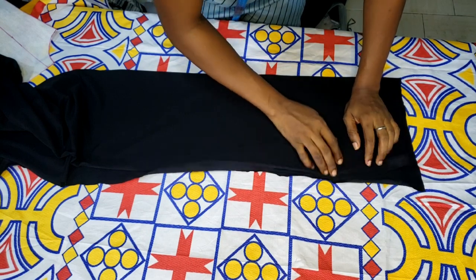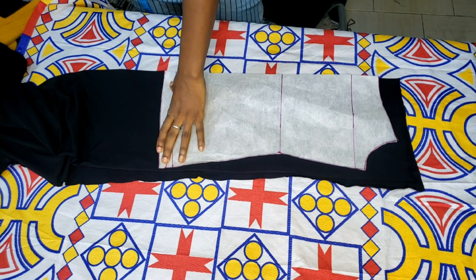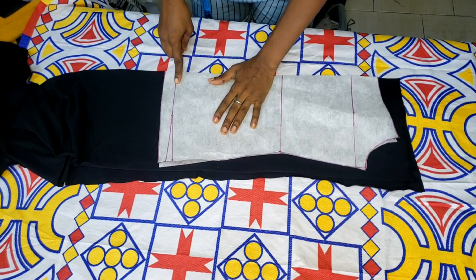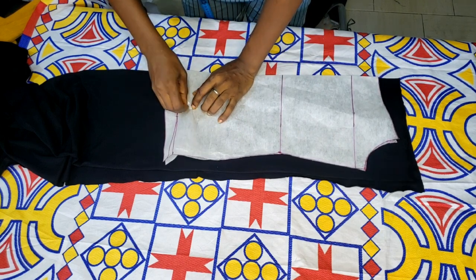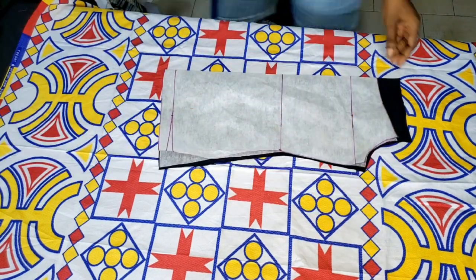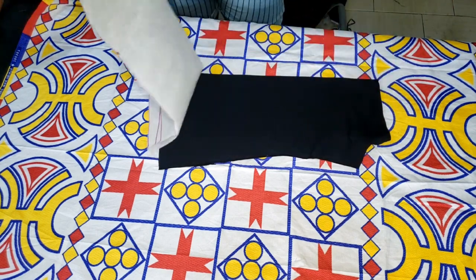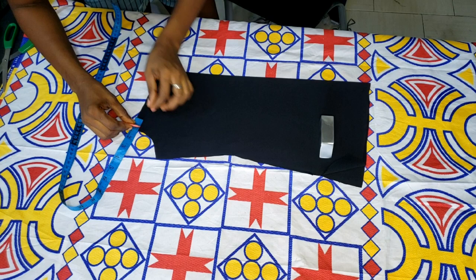I fold the fabric into two, then into two again — so it's folded in four folds. I place my pattern on it, ensuring the center front and center back are on the enclosed fold, not the open slit side. The enclosed part of the pattern goes to the enclosed side of the fabric. I place the pattern perfectly ensuring nothing is falling out. Since this fabric is stretchy and slippery, I pin it down before cutting. After cutting, I remove the pins — and this is what I have.